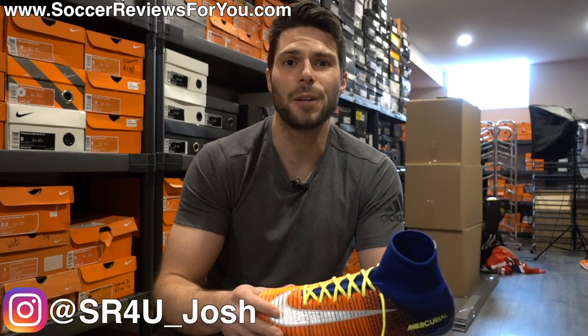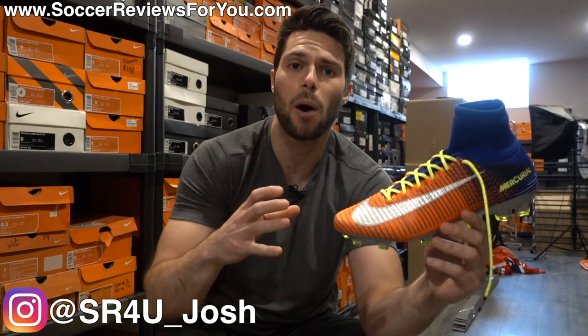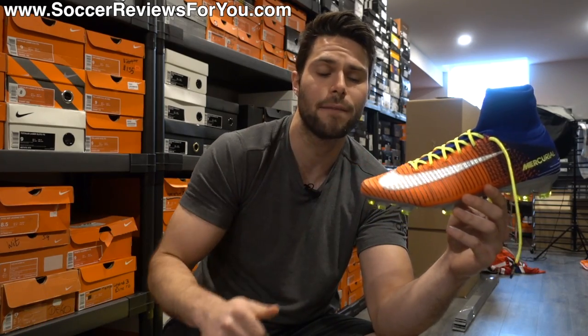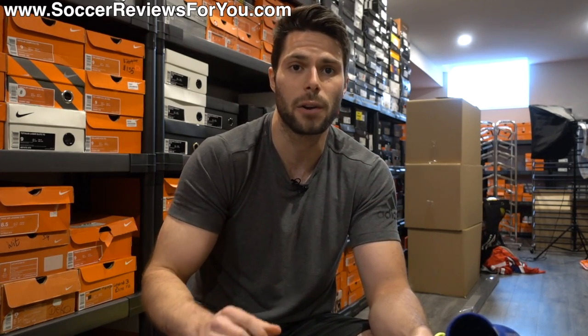Josh from SoccerReviews4U.com bringing you a video today to show you how to properly put on any of the mid-cut football boots slash soccer cleats on offer from Nike — be it the Superfly 5, the Magista Obras, the Hypervenom Phantoms, or any of the takedown models from Nike available in a mid-cut variation.